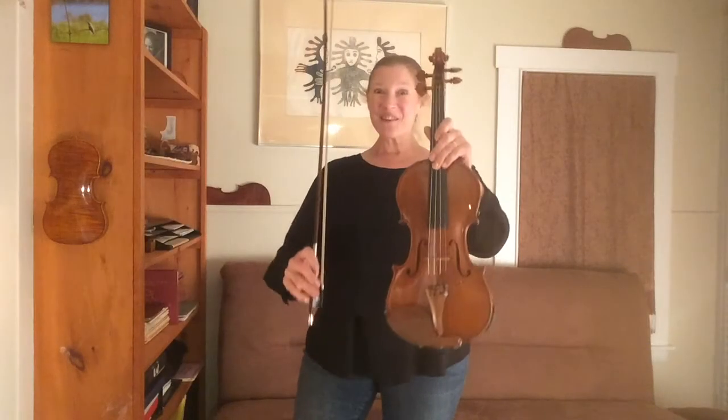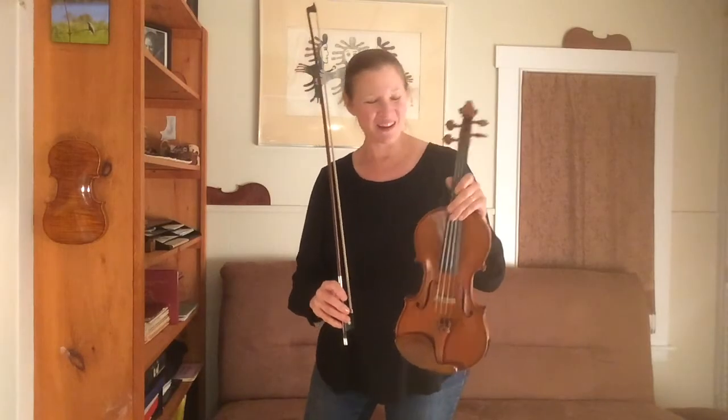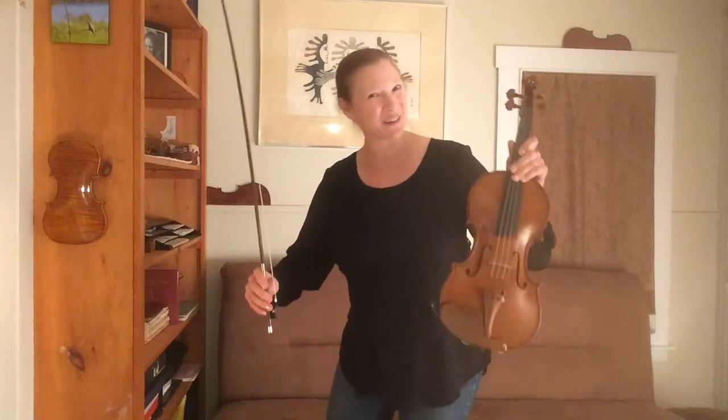This is the violin. It's the smallest and highest sounding instrument in the string family. And here's how it sounds.